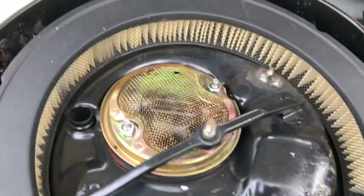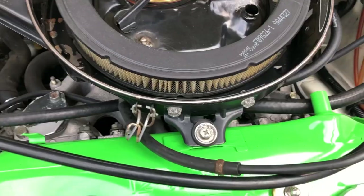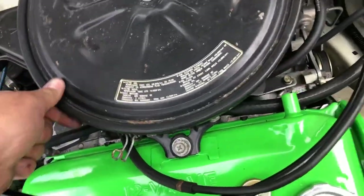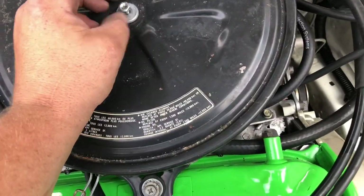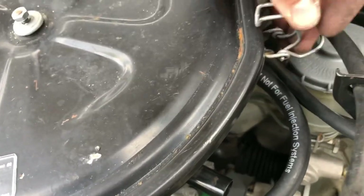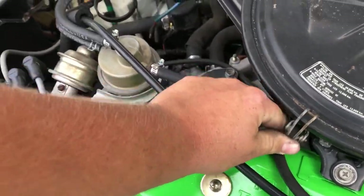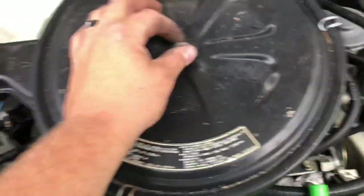Now that you've got your mesh screen back on with your two 10mm bolts, put the bolt in there for the valve that also goes with the valve cover. I'm just using a paper filter. Go ahead and throw the stock lid back on — it has its own little slots. Slide it over and you can see the way the box is cut the same. Clamp it down nice and tight.